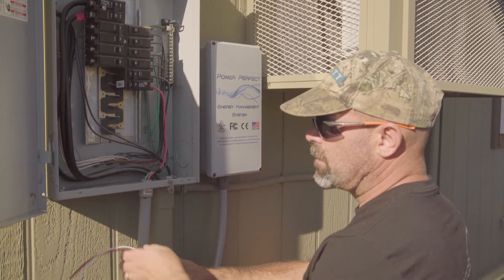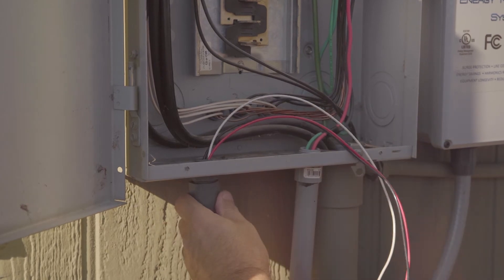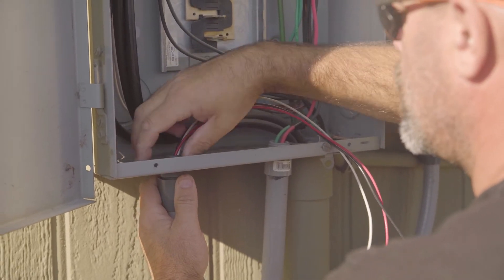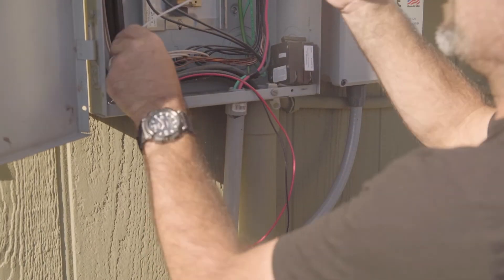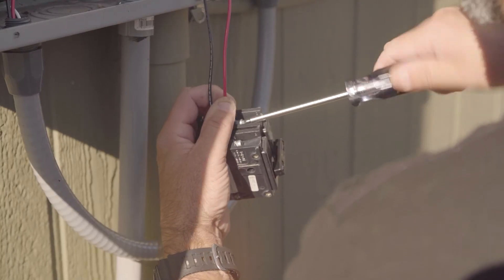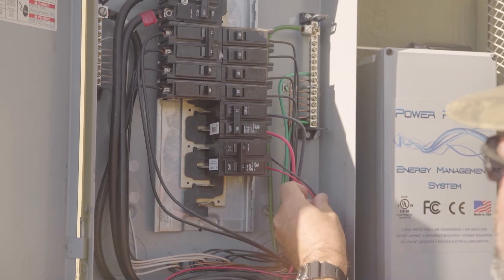You're going to run your conduit into your panel. Once the conduit is installed, go ahead and land your wires — your neutral and your two hots — then land your breaker and snap it into place. We're using a 20 amp breaker.